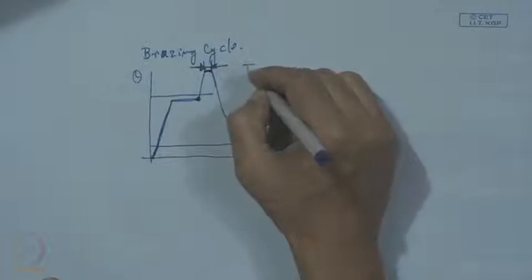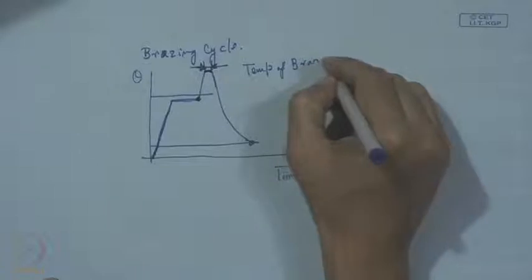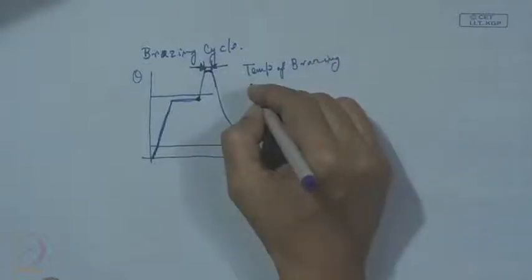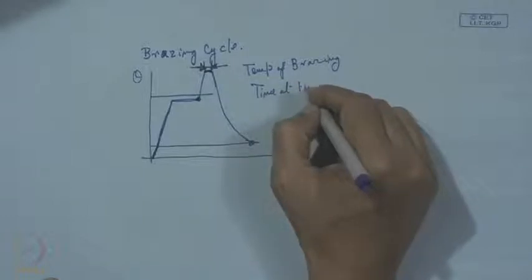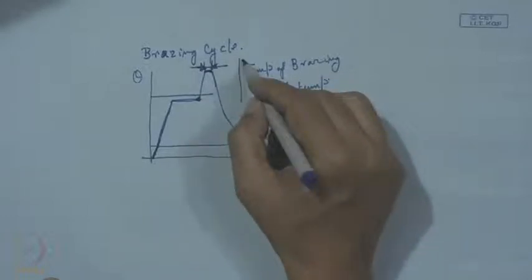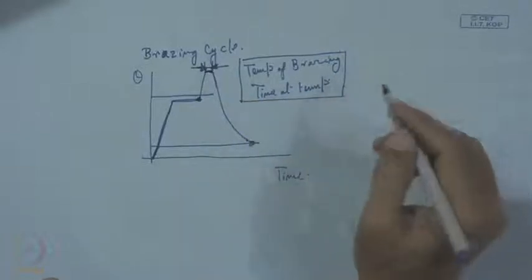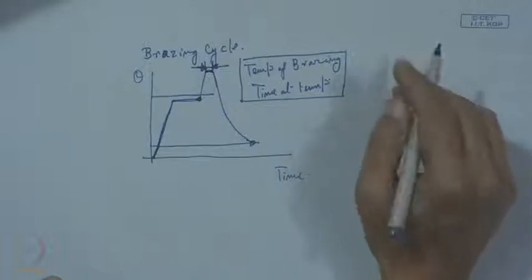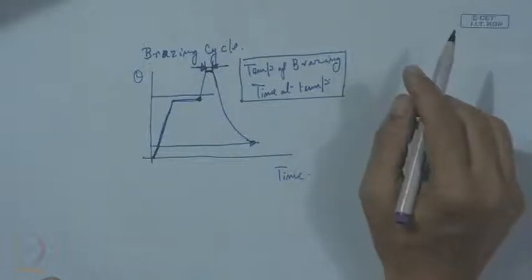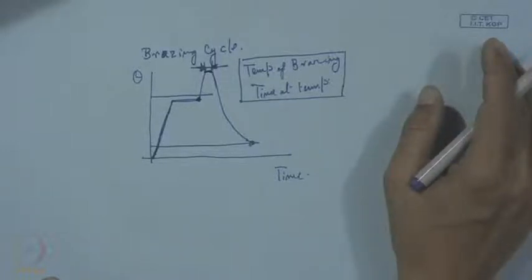Brazing temperature and time at temperature are the two very important parameters. Apart from that, the environment also matters — whether it is an inert atmosphere, a reducing atmosphere, or a high vacuum atmosphere — that also has to be taken into consideration.